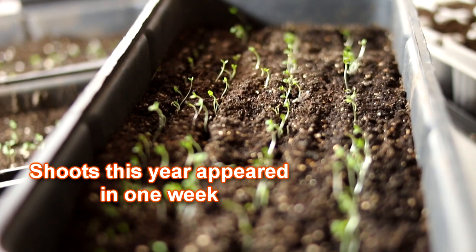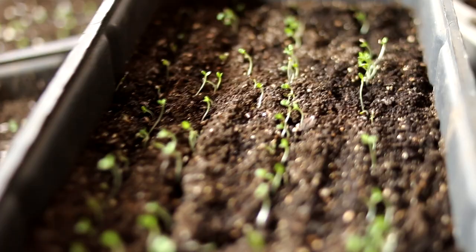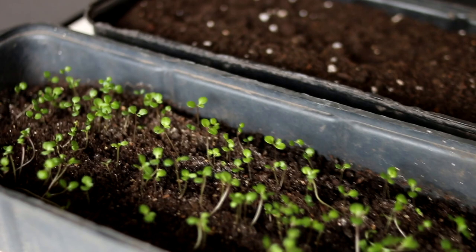I usually grow Cineraria in sunny and semi-shady beds, preparing fertile, well-drained soil. The plant does not tolerate prolonged waterlogging of the soil.